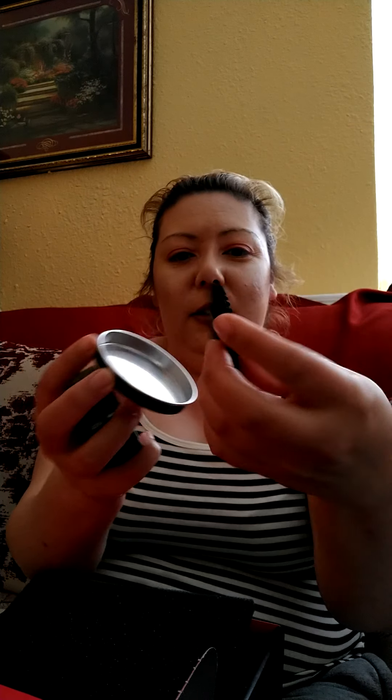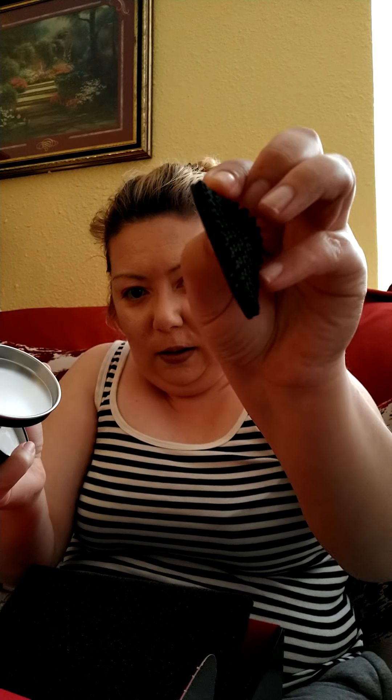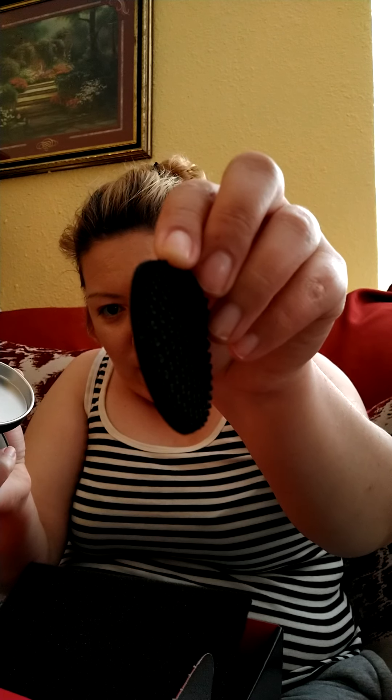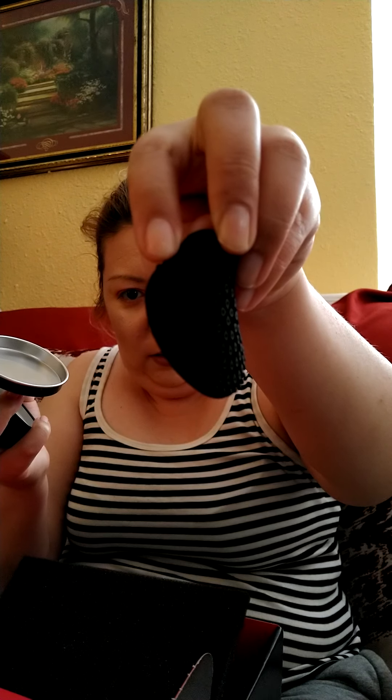It has kind of like a rubber thing that you stick in here. It's cool — this little thing can come off and you put it back here. Very nice and not too much trouble.